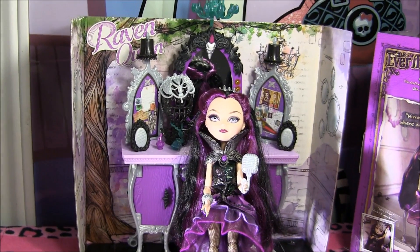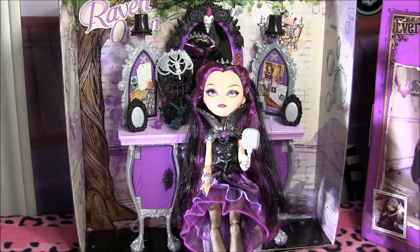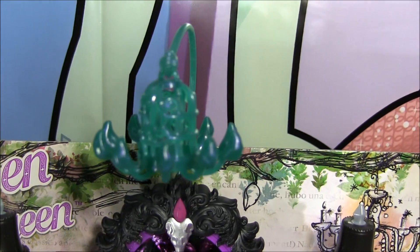Hey guys, it's Nikki here. Today I will be doing a review on Raven Queen's Destiny Vanity. I'm super excited — it's so cool. I got it from TootsToys.com. I'll leave the link in the description. And if you guys want to see pictures of the box, I'll leave those at the end of the video, so stay tuned.